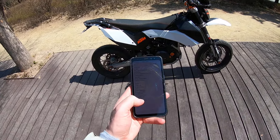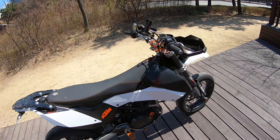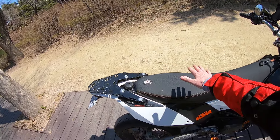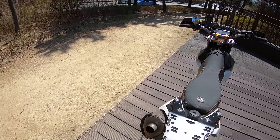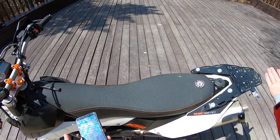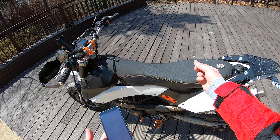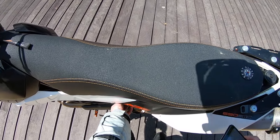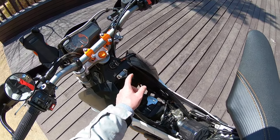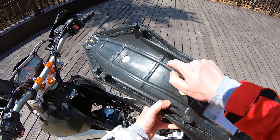Number three is the seat. The stock seat honestly isn't that bad — what do you expect, it's a supermoto dirt bike seat, it's not going to be super comfortable. But you can easily replace it with a Seat Concepts seat, which is much better. The foam is much better, it's wider where you actually sit, it has a gripper top, and they sell a complete seat with a new seat pan that's harder and thicker. The rubber pads are better and they also include the clip, so it's a little stronger. The stock seat tends to wear a hole and wear out, so that's number three.